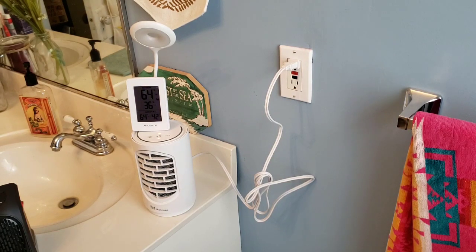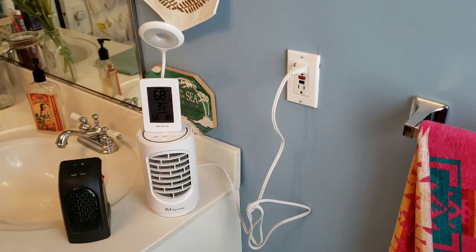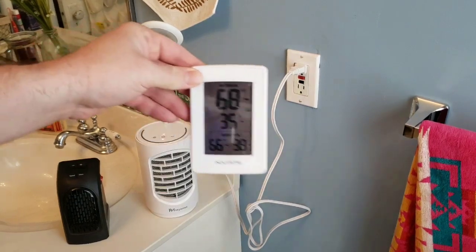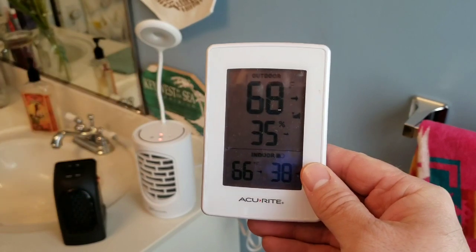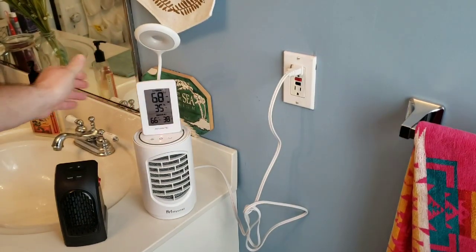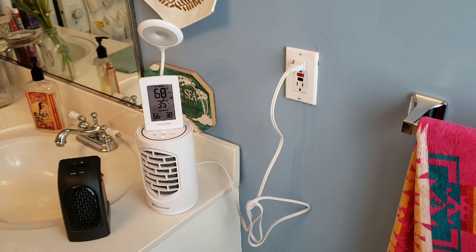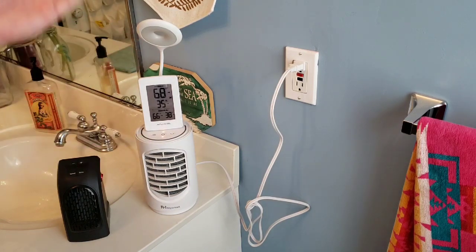I'd love to hear from you — do you use a personal heater, either the Handy Heater or other types? Let me know where you use it: your room, kitchen, living room, or office — let me know in the comments below. It's been 20 minutes and the thermostat in the room reads 68 degrees from a fob across the room, while the unit itself reads 66. In about 20 minutes I've raised the temperature of the room by about four degrees — that's pretty impressive. The only disadvantage is it won't auto shut off, so I'll have to turn it off myself.